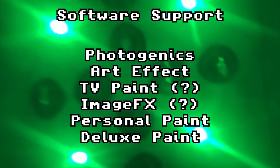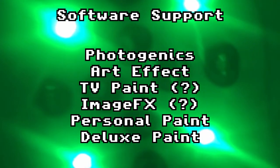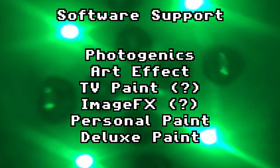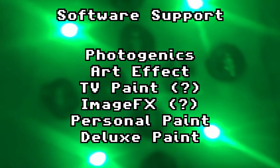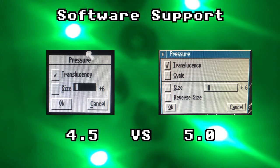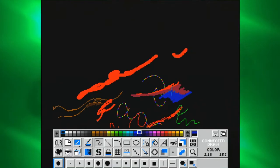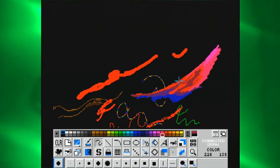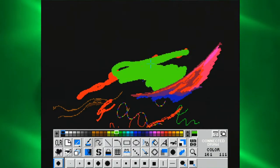Photogenics, ArtEffect, TV Paint (apparently), Image FX (apparently), Personal Paint, and probably most excitingly, Deluxe Paint 4.5 and above — ideally version 5, as it has more comprehensive and interesting options. If your favourite app wasn't listed, be aware that even if the application doesn't support pressure, you'll still be able to use the tablet — it's still a much more natural drawing experience than the mouse, you just won't have variable line thickness or brush opacity. As an example, here it is in Brilliance.